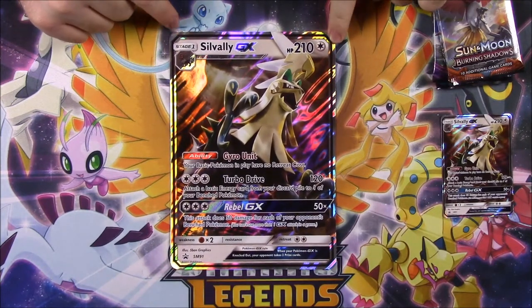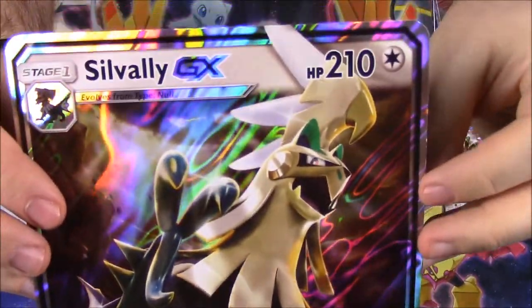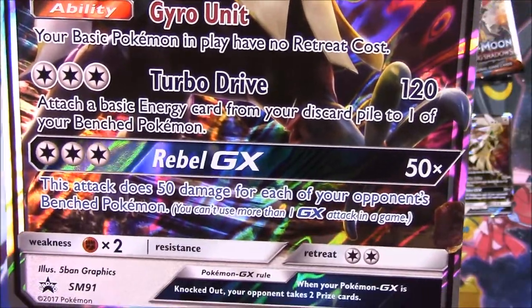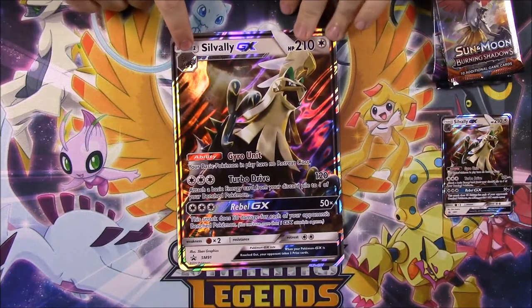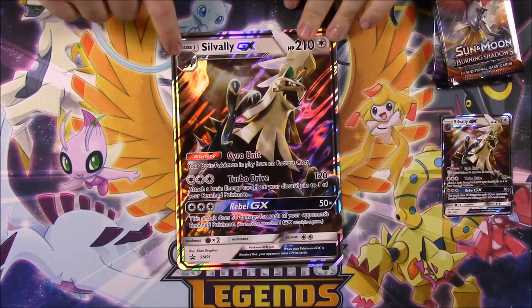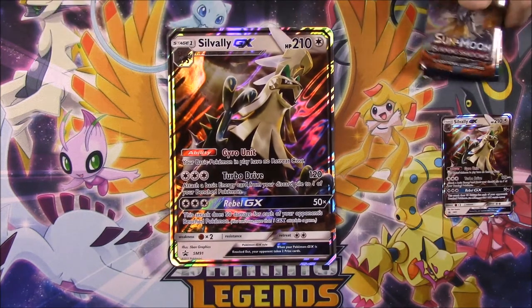So there you can see — if you couldn't read it before — more stuff. I'll move it up closer here for you. So Gyro Unit, Turbo Drive, and Rebel GX moves there as the promo card. And here we have Titanol as its basic stage, which is just another weird-looking Pokemon. That's what it evolves from.